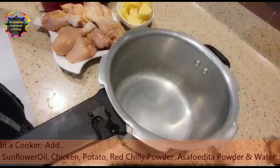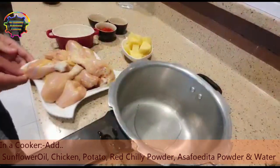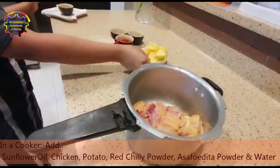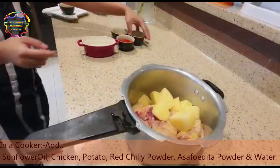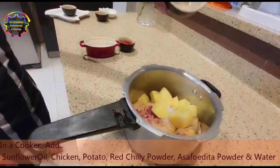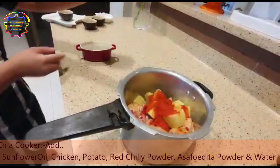First you put sunflower oil, then add the chicken inside, and then you add potato as well. Now you add the salt to taste and then asafoetida powder. Now the Kashmiri red chili powder, and now add water.